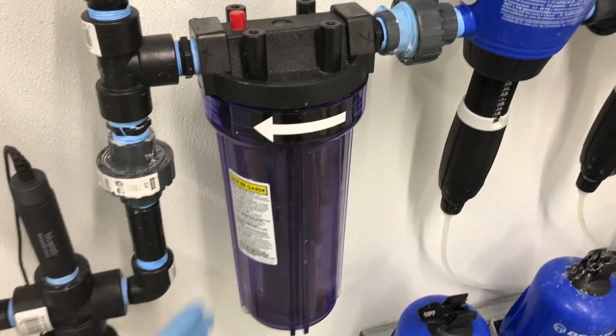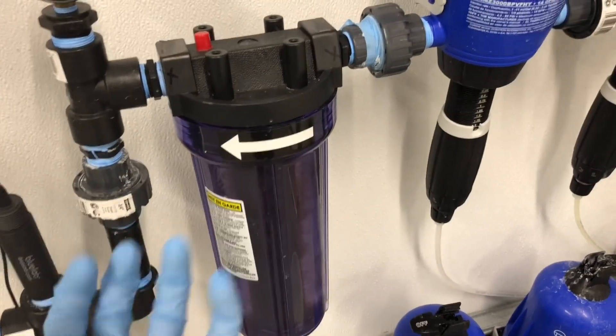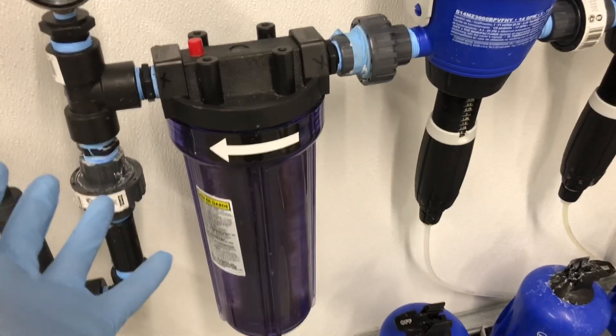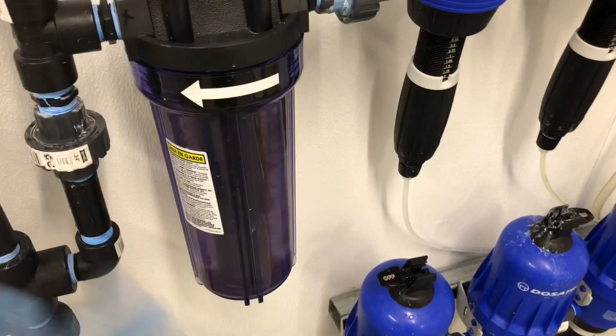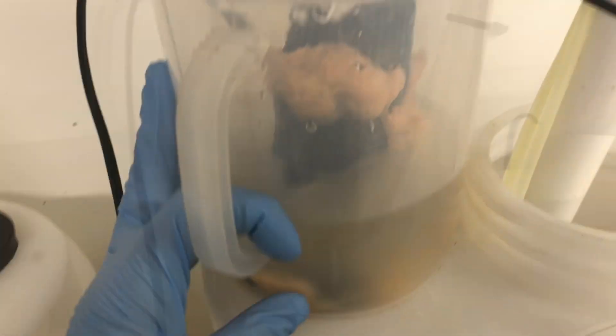A lot of people use pesticides like Zerotol dosed at a fixed rate to combat this, but we don't have a pesticide license so we don't use that. We just keep cleaning the tanks out and we're working on a solution right now, but this is what it looks like. It's extremely disgusting and hard to get rid of, and I'm going to update things as we go through this.